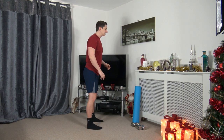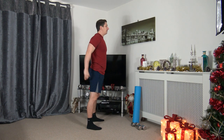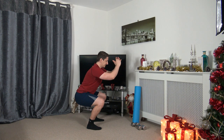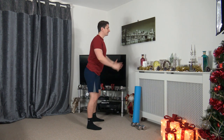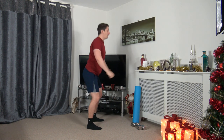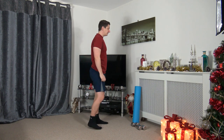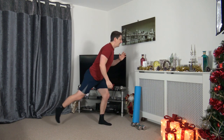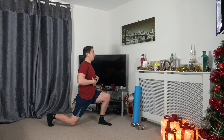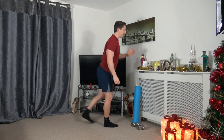Feet shoulder-width apart, sit back into the squat, weight on the heels, push up through the legs. Keep a nice strong core, head facing forward. Let's do two more — down we go, push it up through. Take the right leg back into a lunge position, keep a nice straight back, strong core, head facing forwards, push off the front leg, come up and change over.